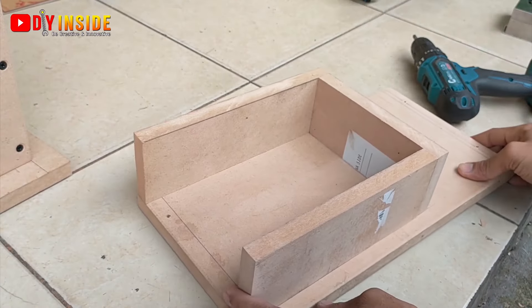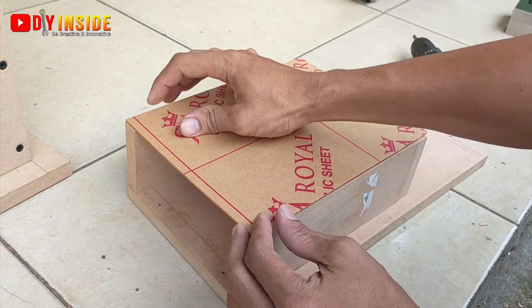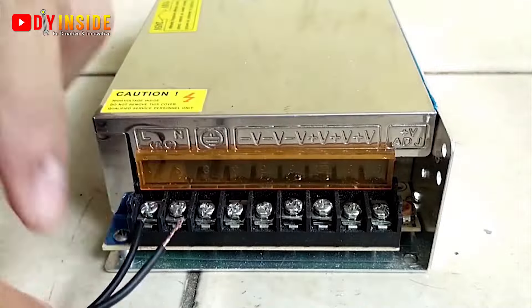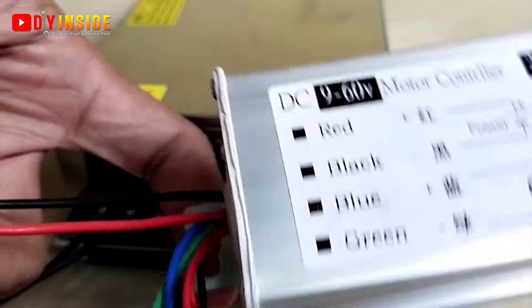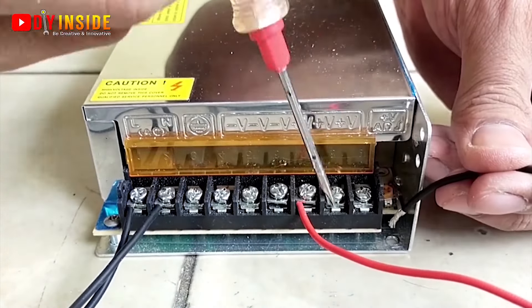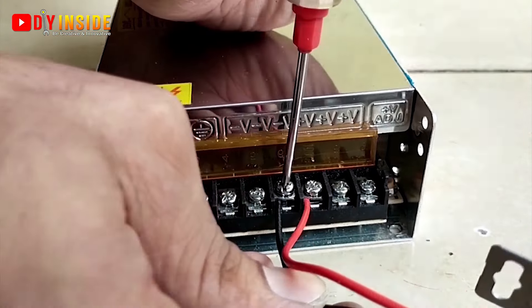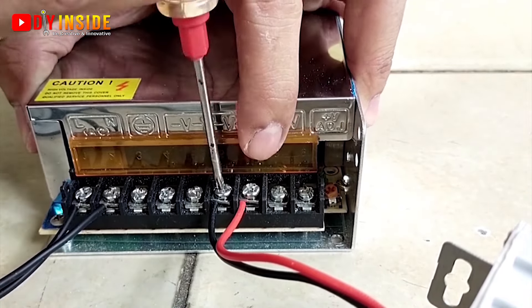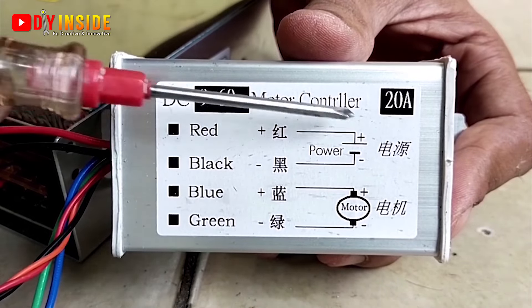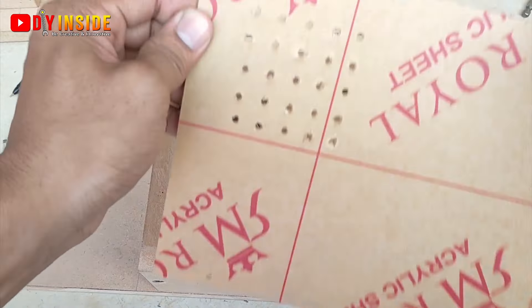Nanti akan kita tutup menggunakan acrylic agar terhindar dari debu bekas potongan yang berasal dari saw blade-nya. Kemudian acrylicnya akan kita lubangi agar udaranya bisa tersirkulasi.